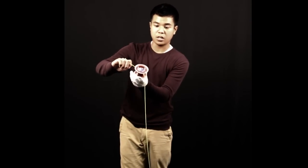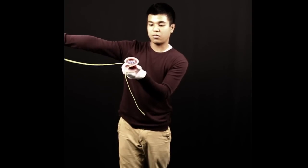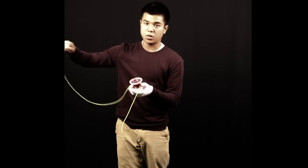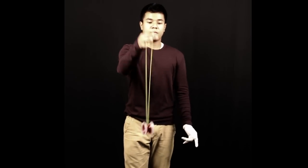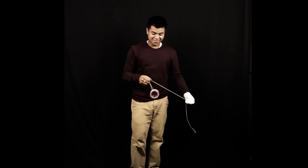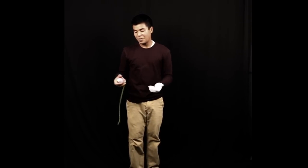Once I release it, I'm going to come around and then get close to the yo-yo. Drag your hands straight through and then follow through. When you follow through, the string will wrap around and you'll get the trick. You want to stop it and pull hard so it doesn't get stuck.